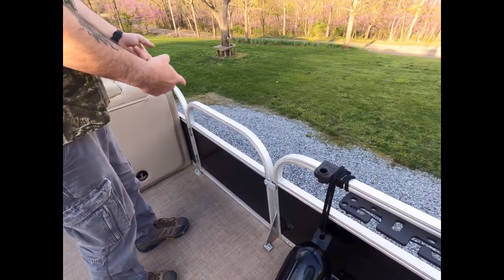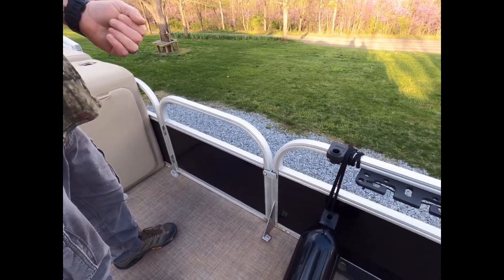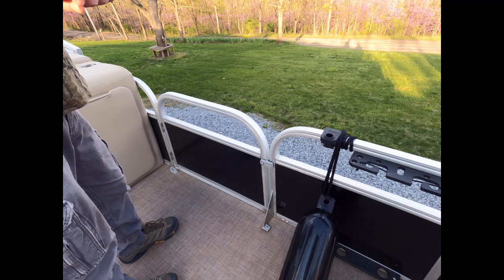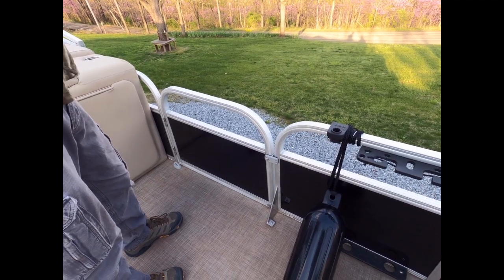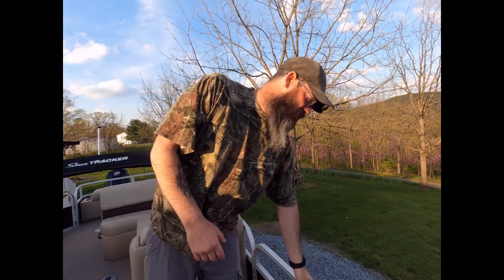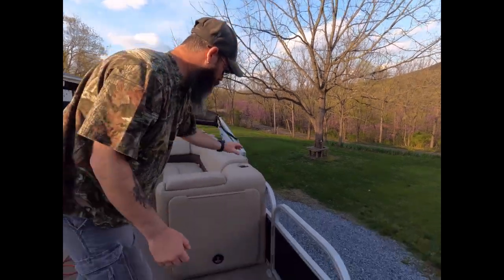We also have a wheelchair-accessible door. If you have elderly parents or friends who are handicapped or in a wheelchair, they can still come out — this will accommodate a wheelchair coming off the boat launch. It also works as a door to bring fish in, since this boat sits a little higher in the water. It's an all-around awesome door.